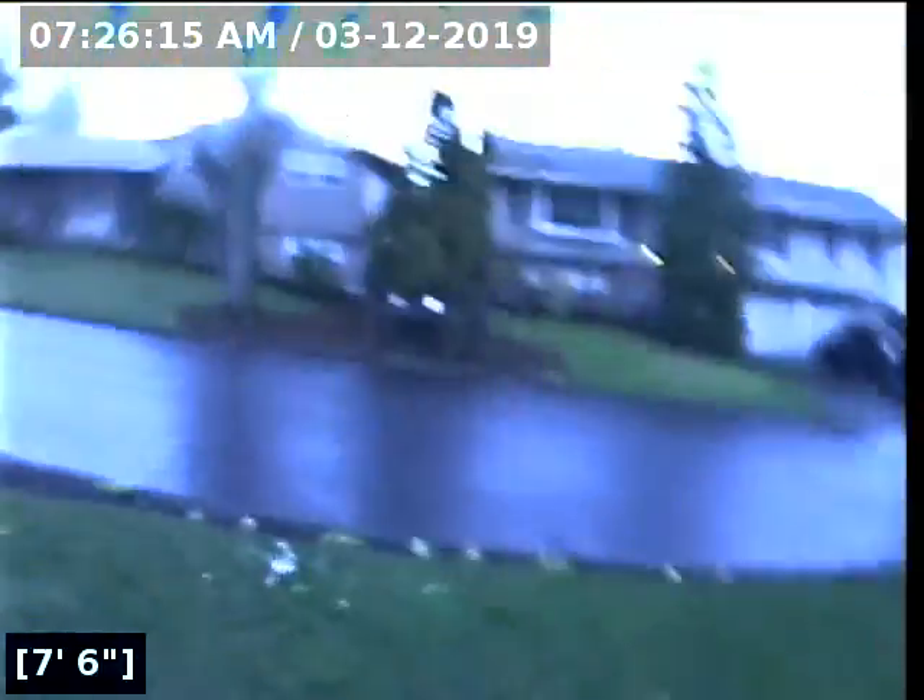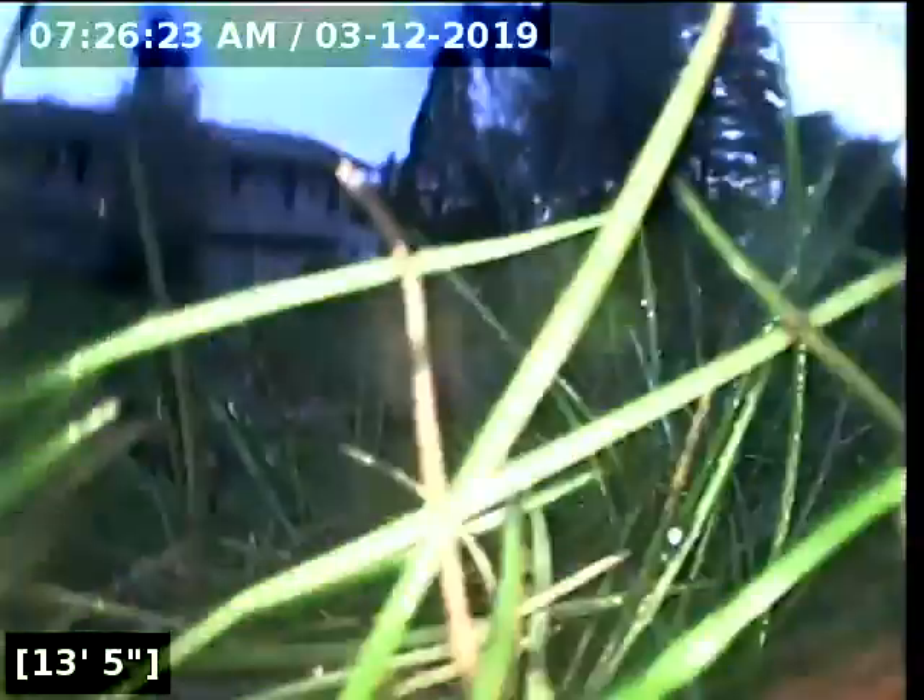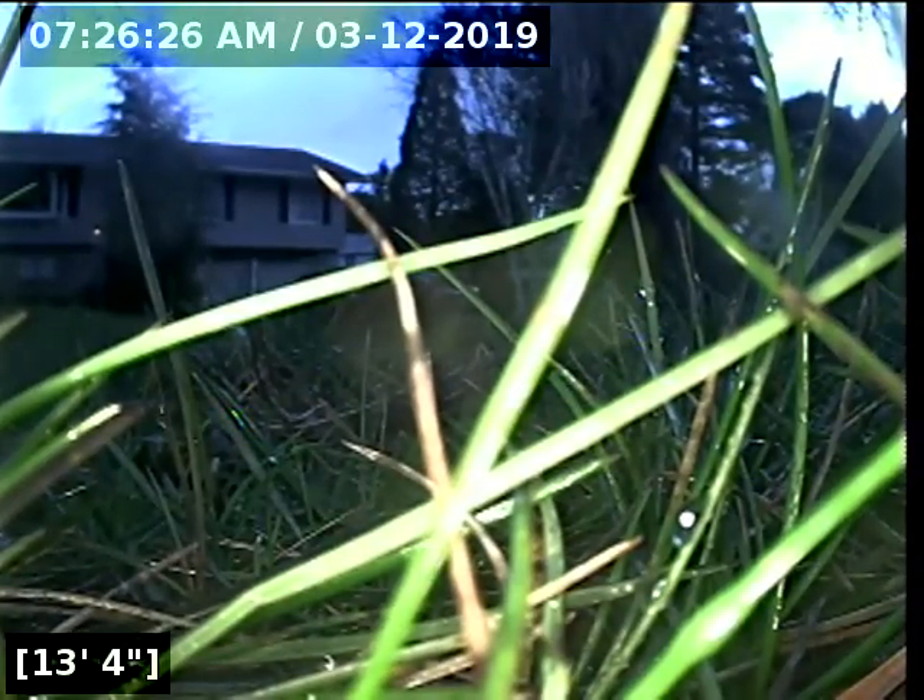Those roots do fail the line and fail this inspection. Right there is where it has failed — where I just pointed, where you can see in the dirt.